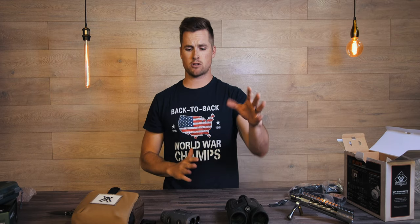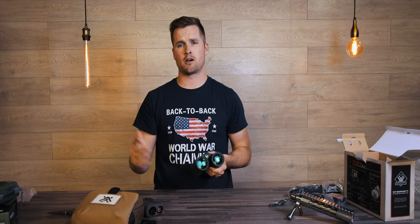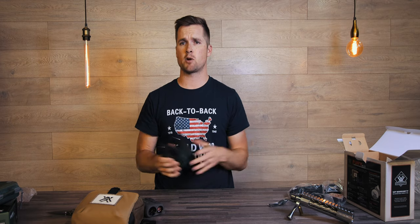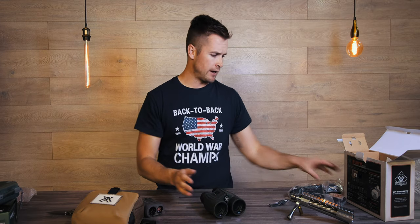Full disclosure: I am sponsored by Vortex, but most of you who watch this channel already know that. I have a lot of experience with the first-generation Fury. The first Fury versus the EL Range — I got the EL Range because at the time I felt the laser was far superior. Having used the demo unit, I can say this laser is far superior to my EL Range. The EL Range is double the price, but you get a little bit better glass. Side-by-side comparisons suggest the glass department goes to the Swarovski, but the laser on this is amazing.